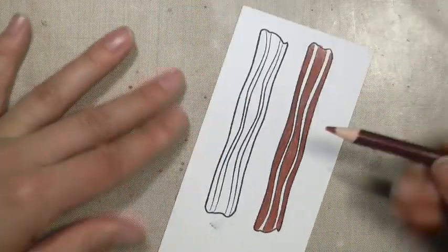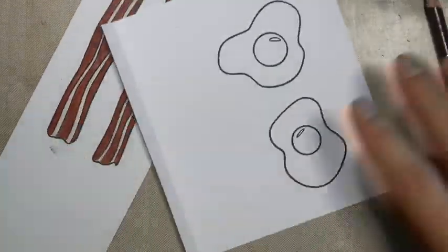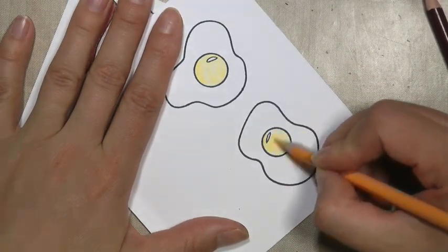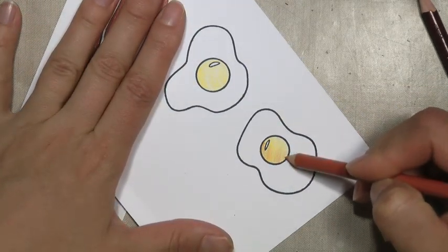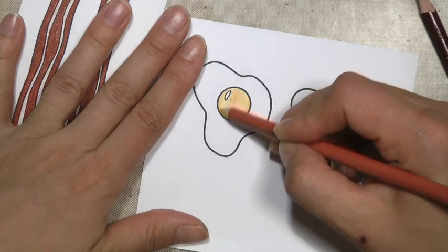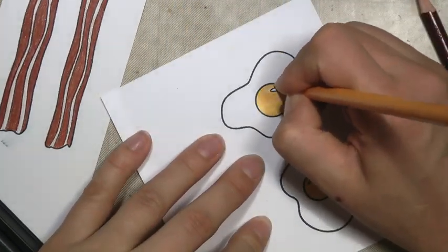I cut out quite a bit of coloring so that you didn't have to watch me do the same thing. I did the same process, and then I'm lightly going over the fat lines with the same terracotta color. Here I'm coloring the egg yolks with a yellow — can't remember the name of it — but then I come back with a red-orange. I really like the fresh eggs from pastured hens where the yolks tend to be nice and orangey like this.